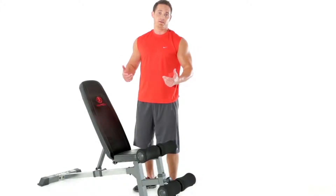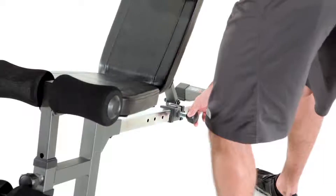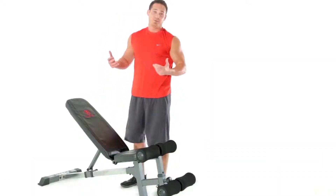To adjust the back pad, simply pull on the locking pin, slide it down the chrome flated track, and place it where you need it.